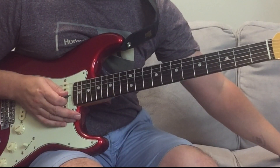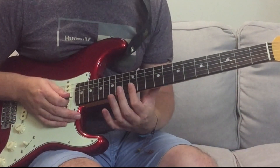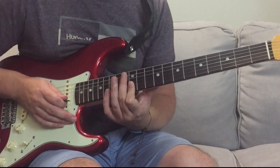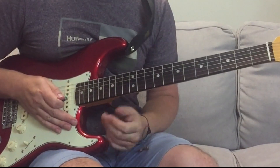So it repeats the verse and chorus twice. And then after the second chorus, we go into the solo section. The start of the guitar solo - the rhythm guitar part - sounds like this. Great little part.